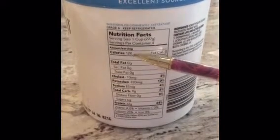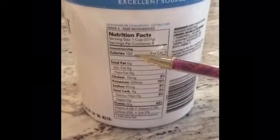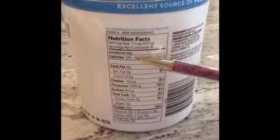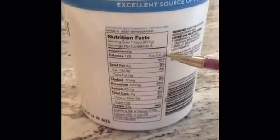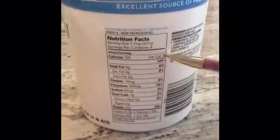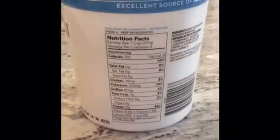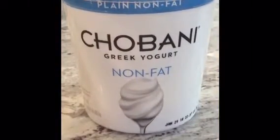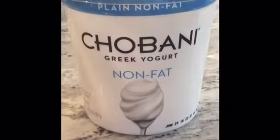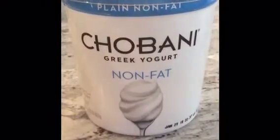Calories is the first thing that appears after you know your serving size. This particular yogurt has 120 calories per serving, per cup, and it has zero calories coming from fat. It always tells you how many calories come from fat, and this product says it's non-fat. Most products that are fat-free or non-fat will say it on the label because it's one of their ways to advertise.